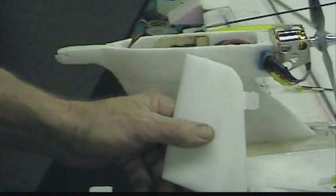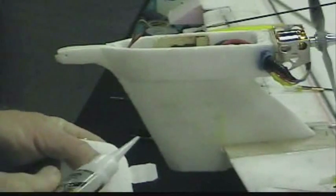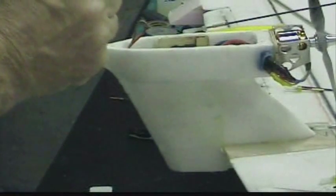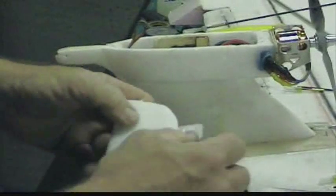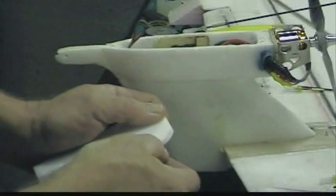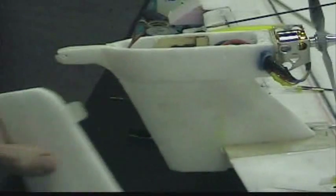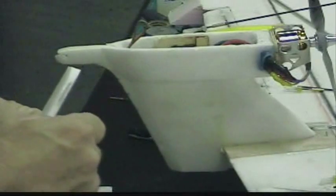I think what I'm going to do is put the hinges in the rudder itself and let them set up, and then put them into the tail assembly. What I'm going to do is pull the hinge almost all the way out, use super glue, and put a generous amount on both sides. Then I'll slide it in to where I want it — perpendicular to this edge, because that's where it's hinging. And I'm just going to let it set up.